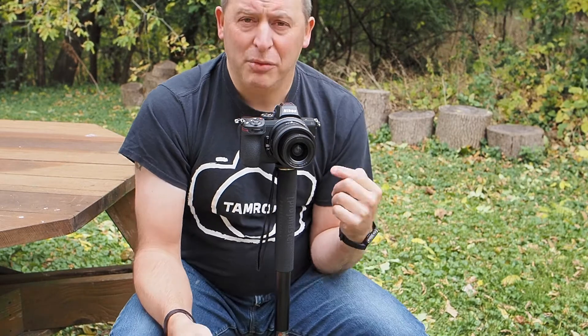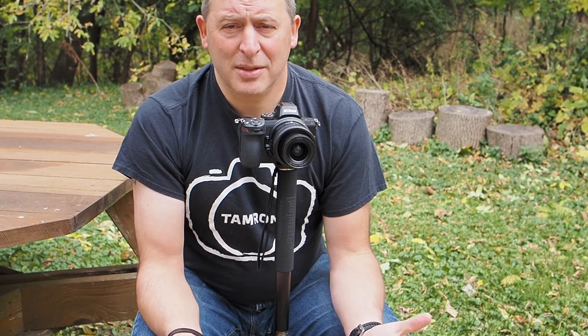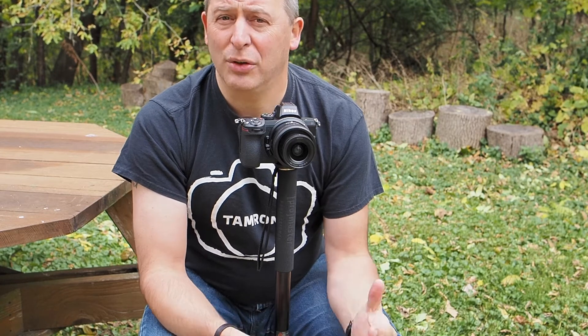If you need extra support when you're doing telephoto work, or extra stability when you're doing video, I would really consider this monopod from Promaster. It's pretty great, we have it in stock, and it only sells for around $100. Thank you.